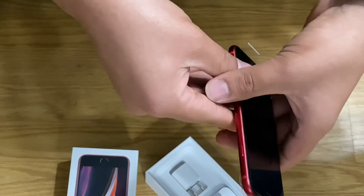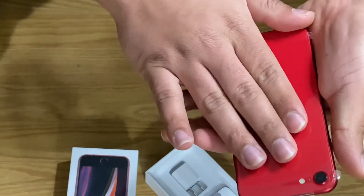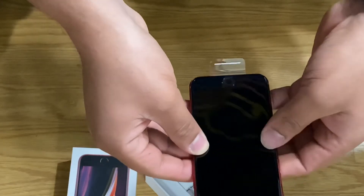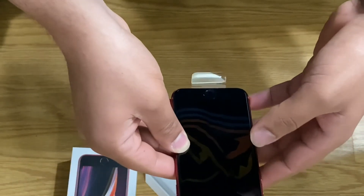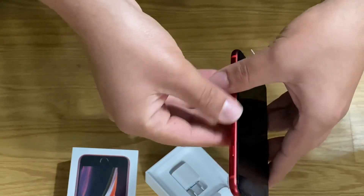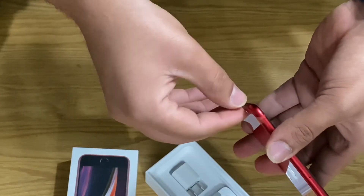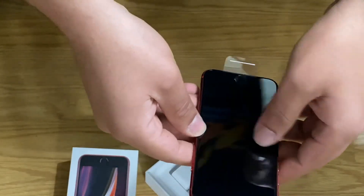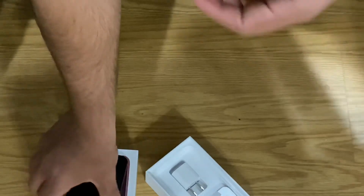My opinion: for $400, this is going to last you a very long time. If you buy another company's phone for $400, it's going to start giving out on you in like two to three years max. That's my take on the iPhone SE.